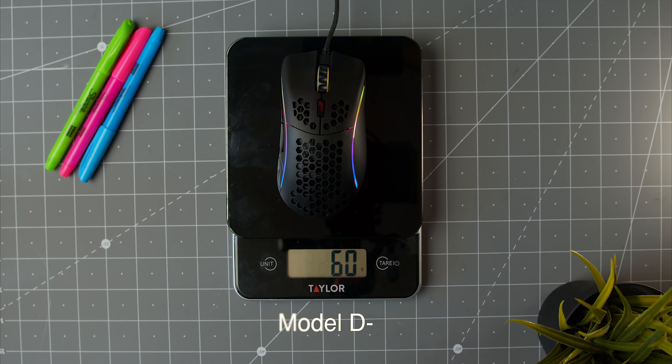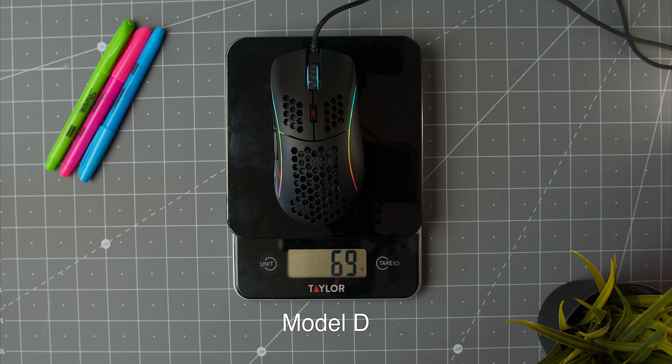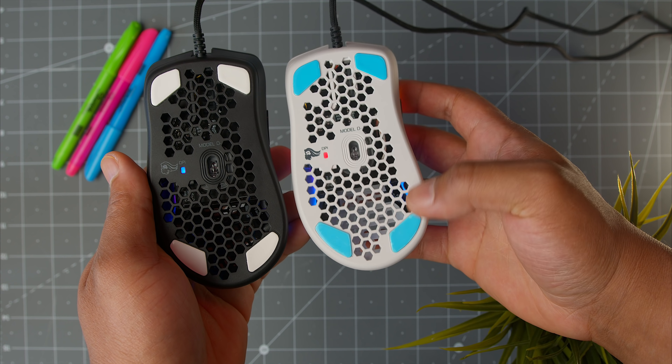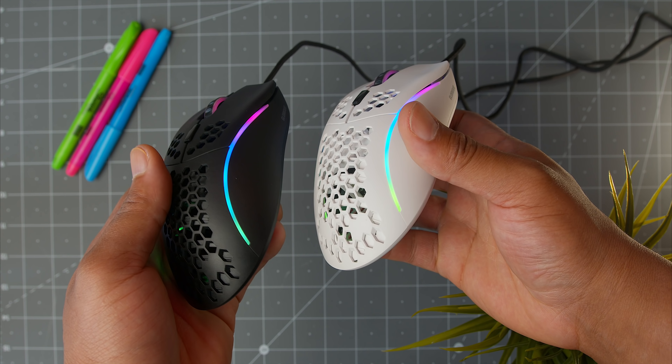For weight, you're looking at 60 to 62 grams with a little bit of cable — that's a 7 to 9 gram difference from the original Model D. Picking them up side by side, I can honestly feel the difference in weight. The Model D Minus also has smaller feet compared to its bigger brother, and on the bottom you'll find these little blue films — don't forget to take those off. I like that they made them colored, because some companies leave them as a clear film and you end up gaming with them months later wondering why they're peeling.